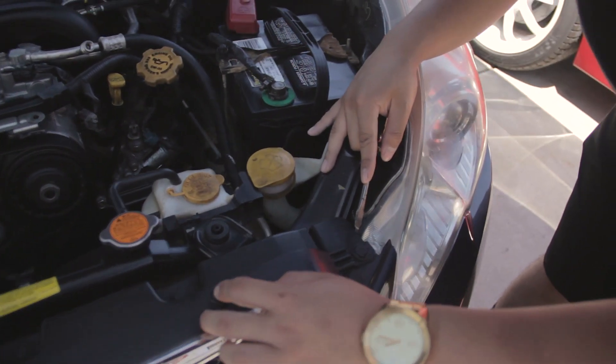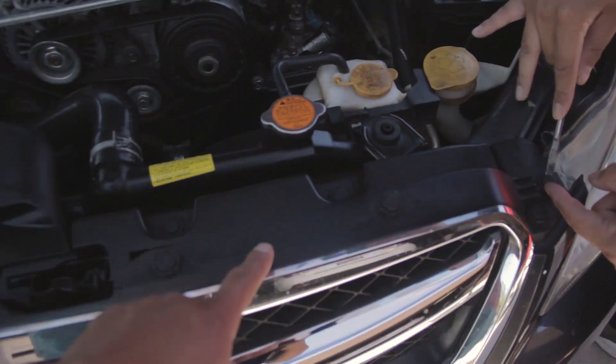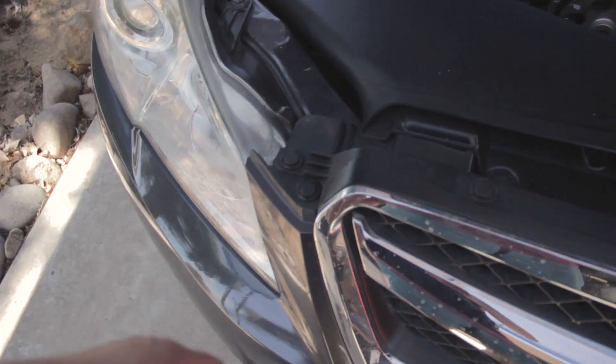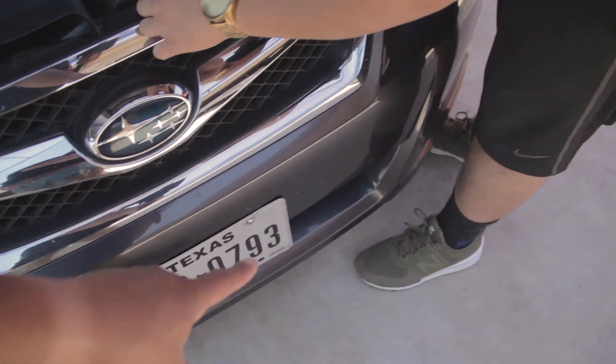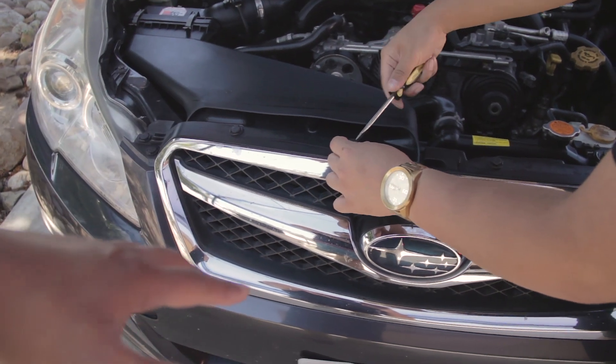The pop clips we have to remove are these ones here, and then there's about 8 of them that run underneath. And then the bumper literally just falls right off.